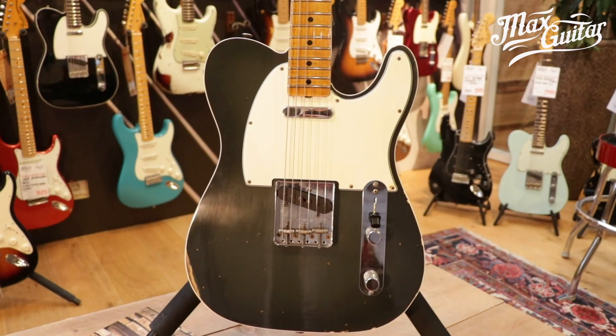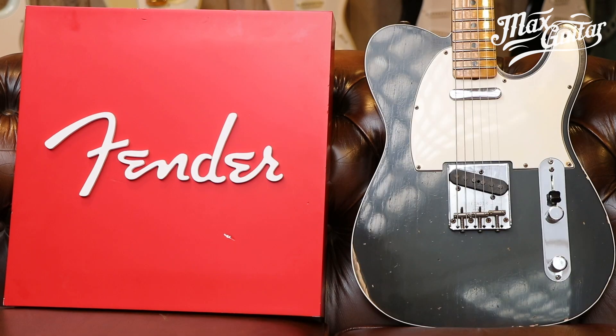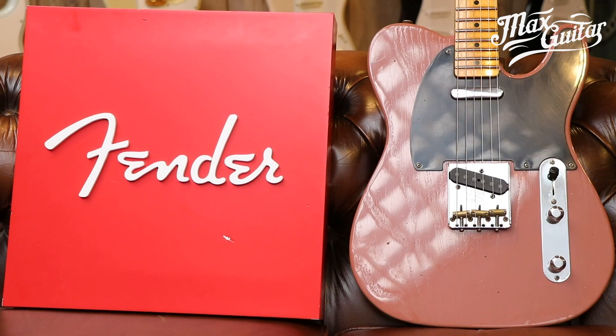Hi, this is Robert here at MaxGuitar. I'm going to tell you all about the Master Design Series of guitars from Fender. These are made in 2018 and consist of 20 guitars, each made by seven different master builders. This is one of them and we're going to make a series of seven videos showing you every guitar and all the pros, cons, and specs.